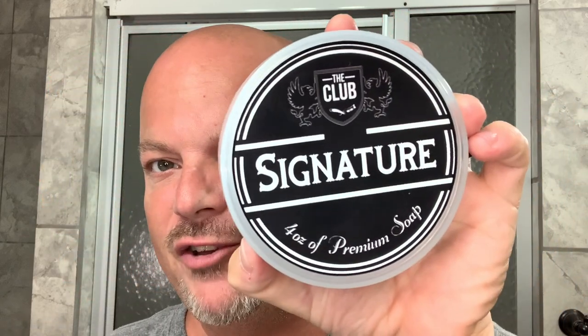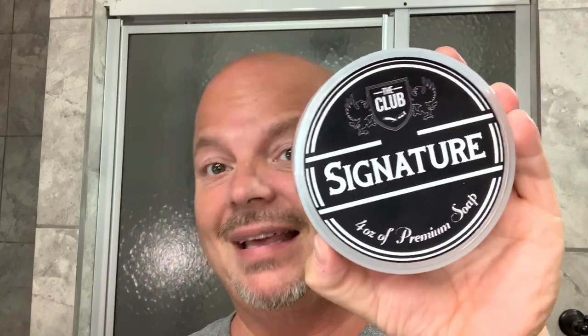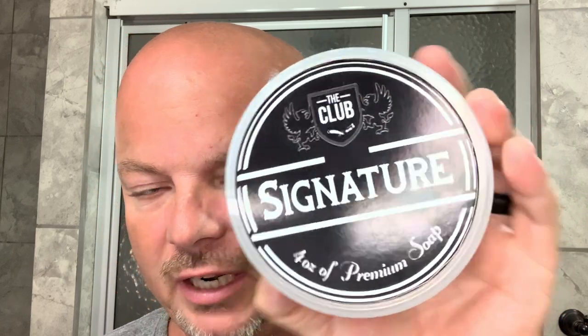As mentioned before, today we're going to be using the Club Signature. This is the same folks that make the A&E products — Sneaky Pete, Charcalis. Beautiful scent on this soap. I really like it. Scent strength for me is about six, a little over medium.